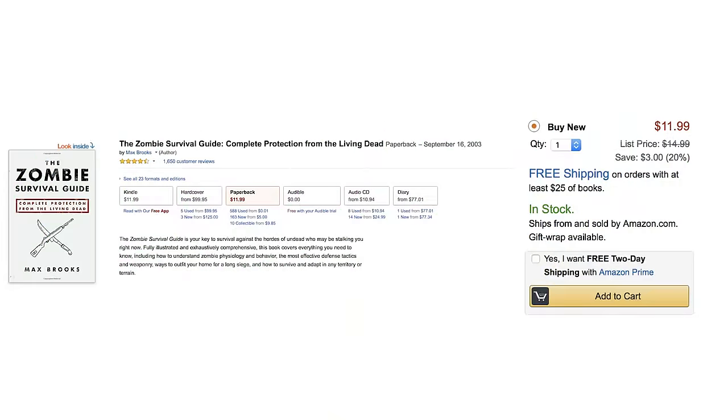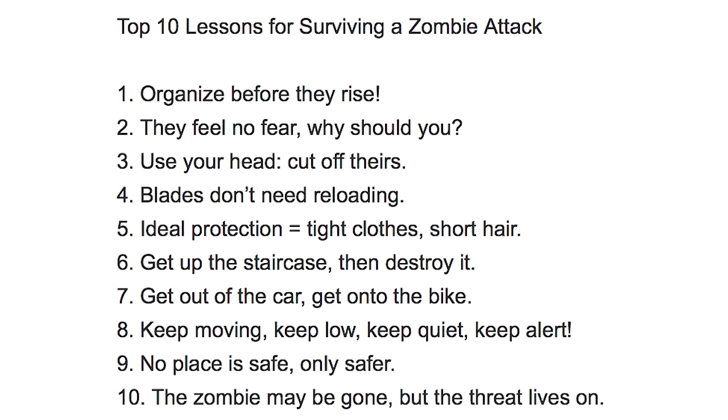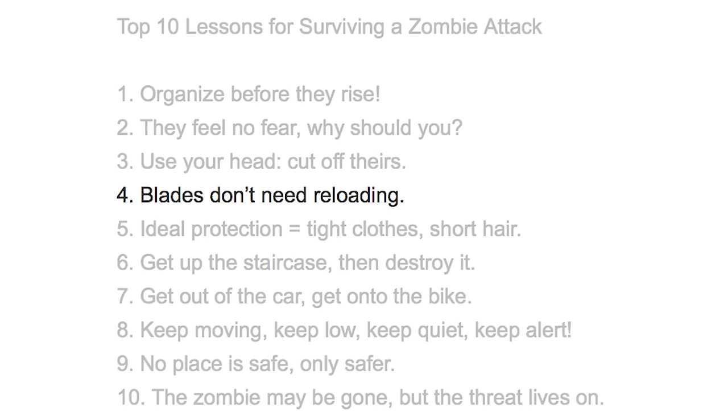Learning is half the battle, so read the Zombie Survival Guide. You'll discover the ins and outs of staying alive, including lessons like Blades Don't Need Reloading and Get Out of the Car.